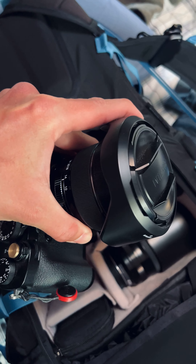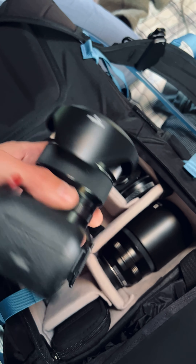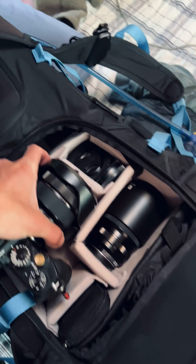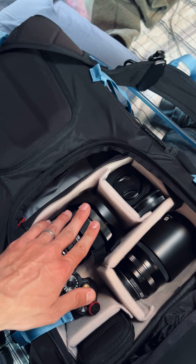Attached to the camera is the 10-24mm f4 zoom lens — an ultra wide zoom lens. It's an amazing lens, incredibly sharp through all of its apertures. It's even sharper than a lot of the full frame wide angle lenses I've used in the past, and I love it.